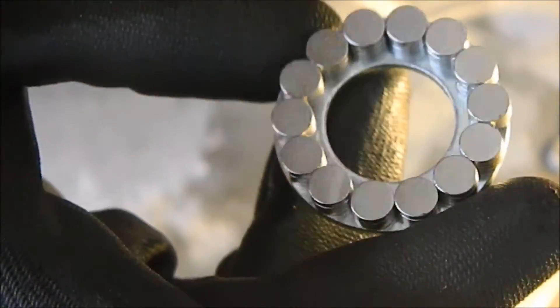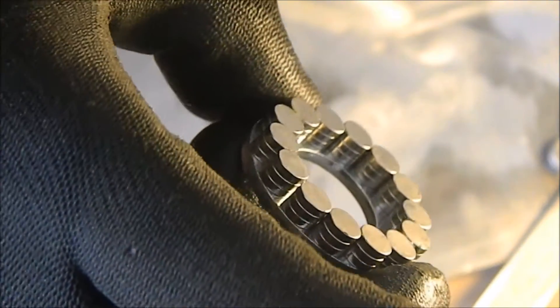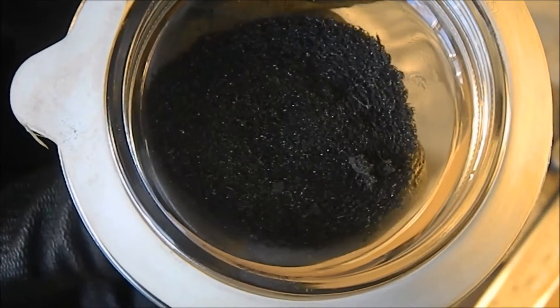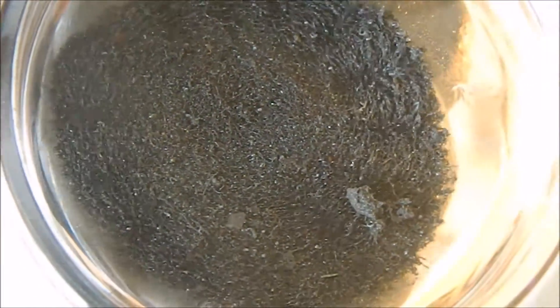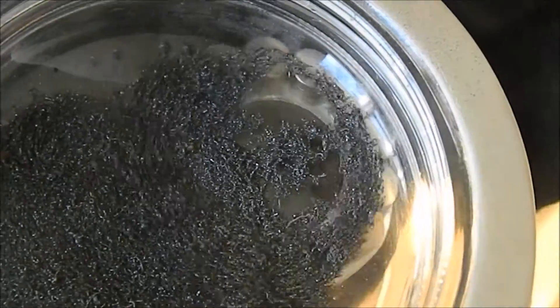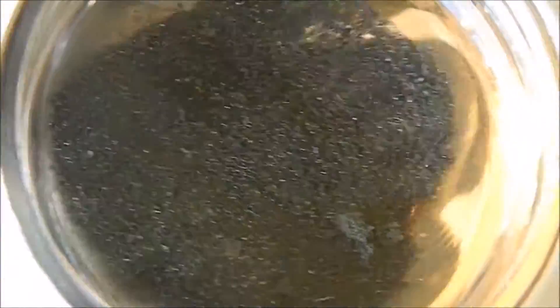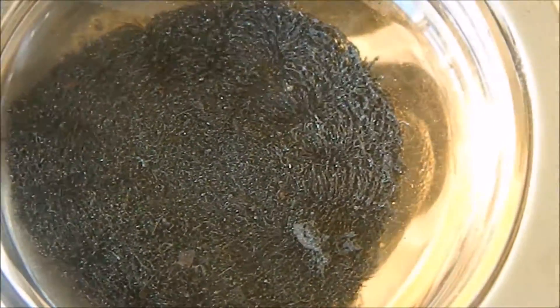They look pretty cool, and once I've worked out what I'm going to do with the epoxy they're definitely going to be used for something, so watch my next video. Let me show you this again — the awesomeness. Yeah, it looks like a shadow but that's actually the changing flux. I'll try and get a close up.